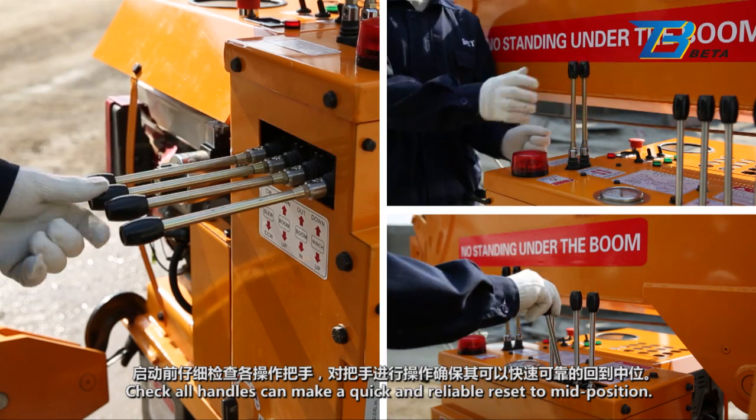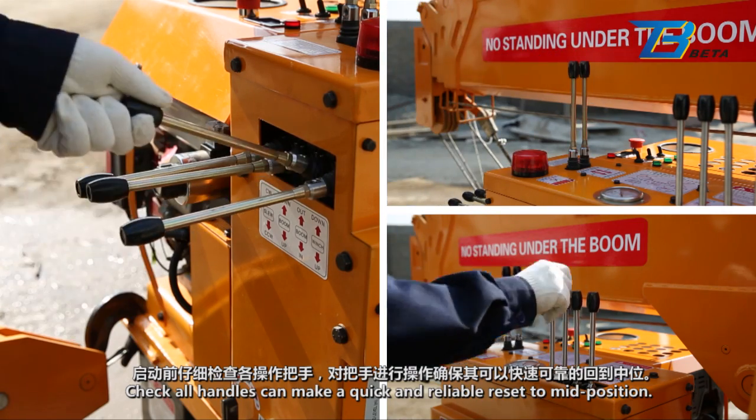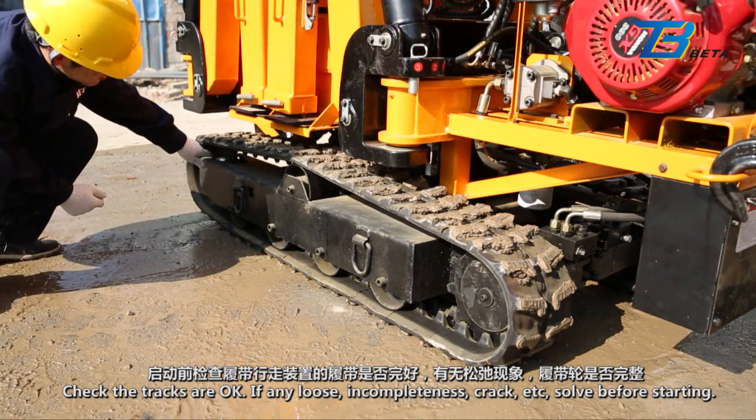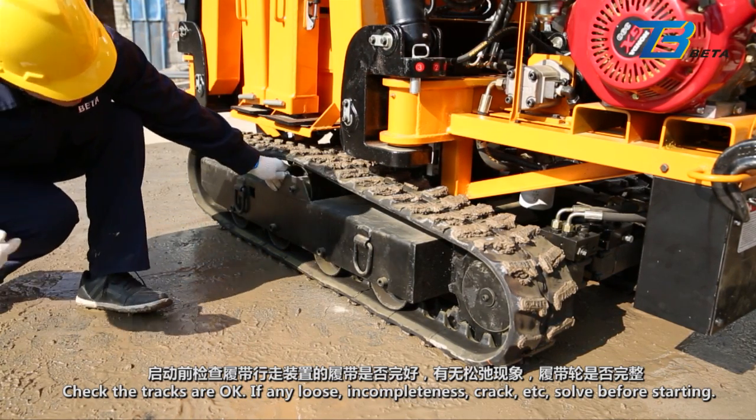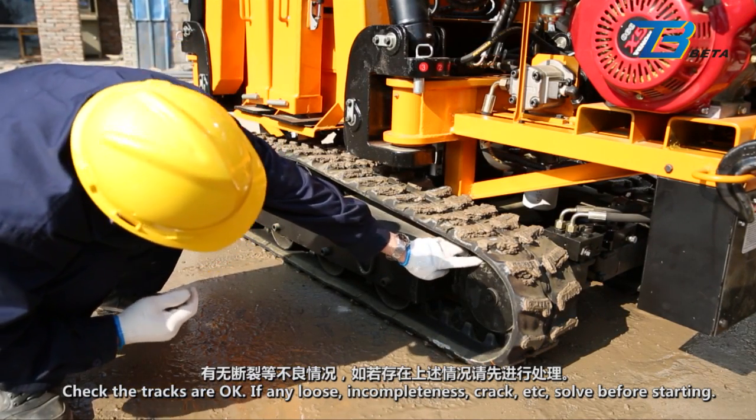Check all handles can make a quick and reliable reset to mid position. Check the tracks are okay. If any loose, incompleteness, crack, etc., solve before starting.